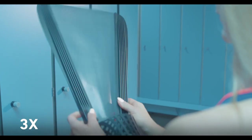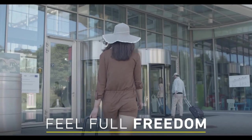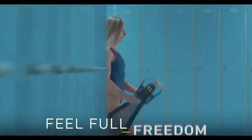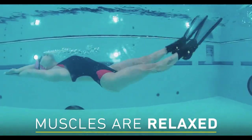Once folded, the fins take approximately three times less room and weigh half as much as ordinary fins. Losing weight eases the load on your legs, allowing you to exercise for longer. The fins are priced starting at $150.